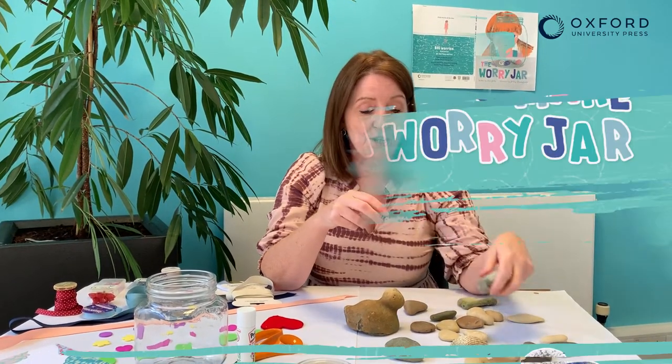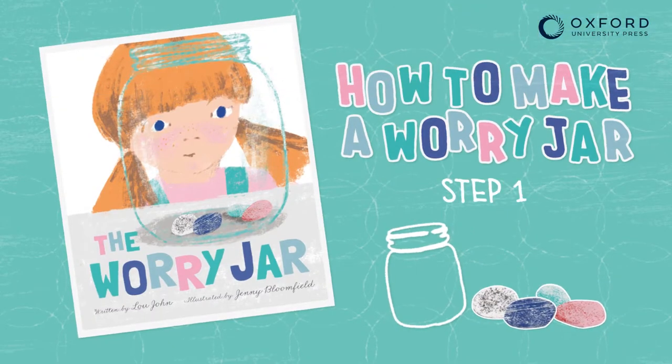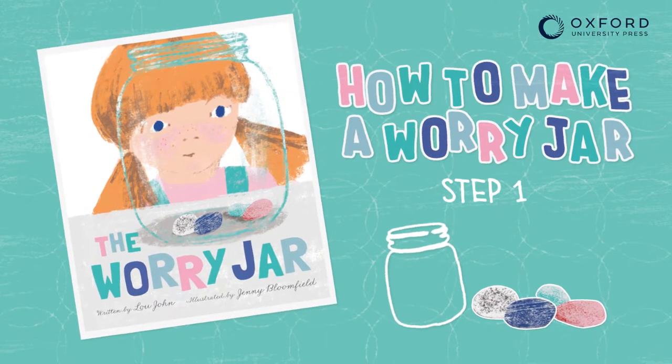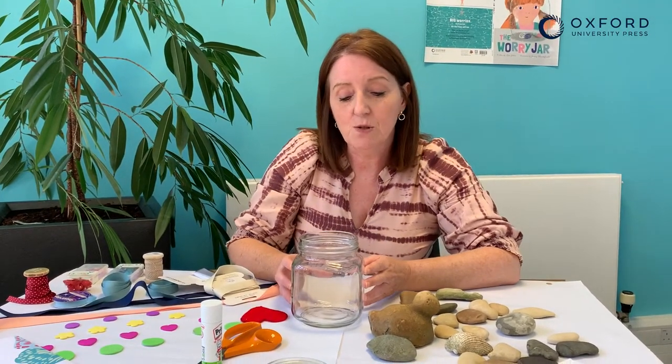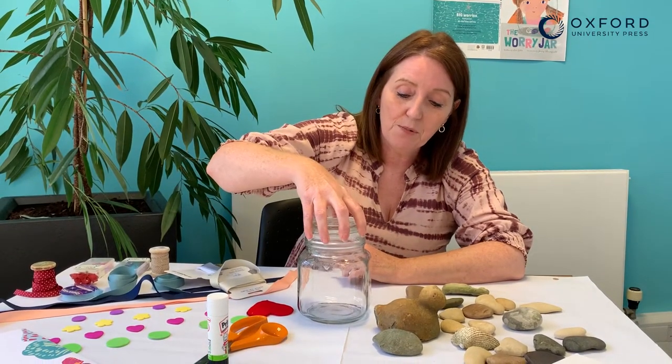So today I'm going to show you how you can make your own worry jar. First of all you need a jar. I like this one because it's nice and big, which means I can fit lots of my pebbles in it, and it's got a really useful lid that you can just push on top like that.